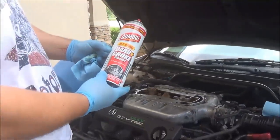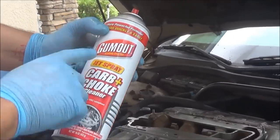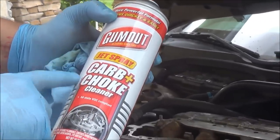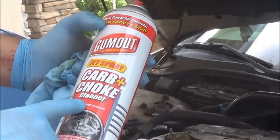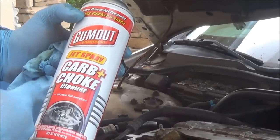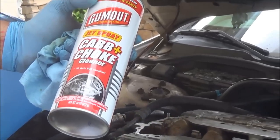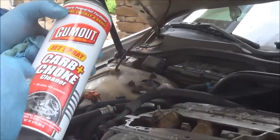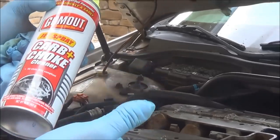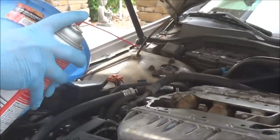Alright, we're back again with Logan, my camera guy — my son. This is what we're going to use: jet spray carbon choke. A lot of people use brake cleaner, but I don't like using that because it's for brakes. You're removing carbon here, so I like using the right product for the right job because it's going to do a better job.